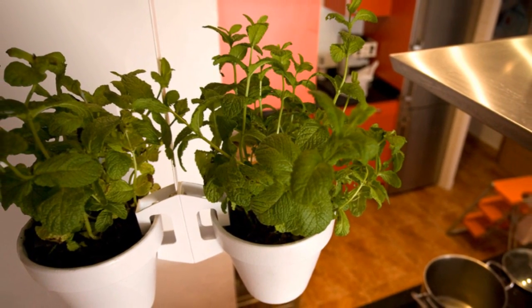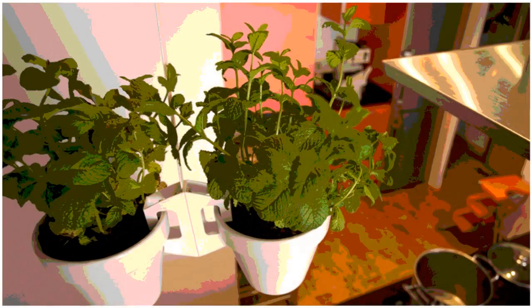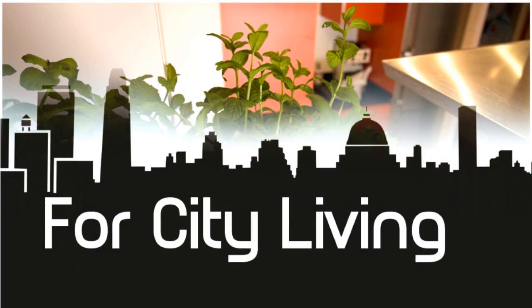You don't need an outdoor space to grow plants. Trust me — this is 17 clever gardening tips for city living, by Alvin Malone.